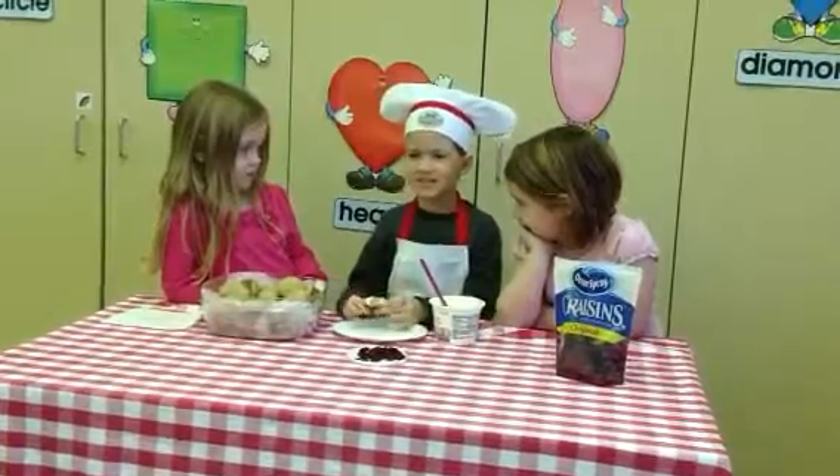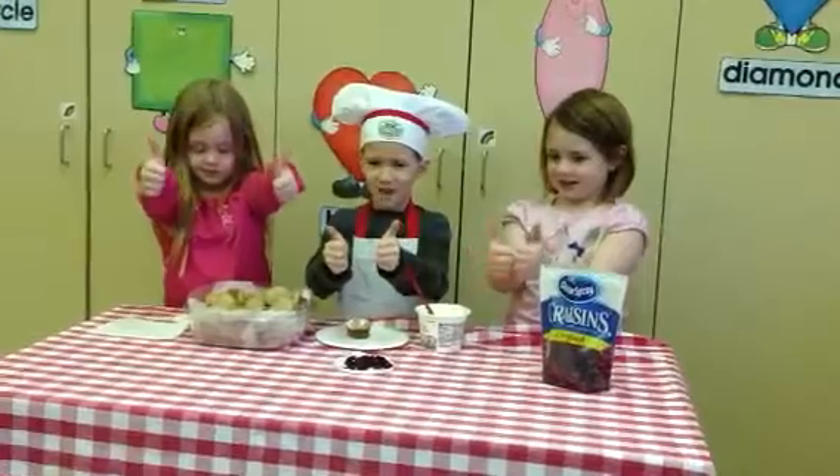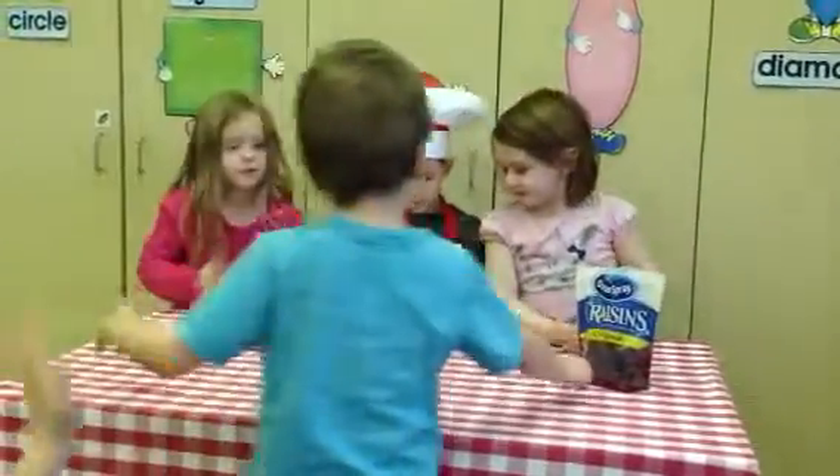What do you think? Thumbs up. How many thumbs up? Two thumbs up. All right. Thank you, Assistant. I already knew it. Let's give him a round of applause.